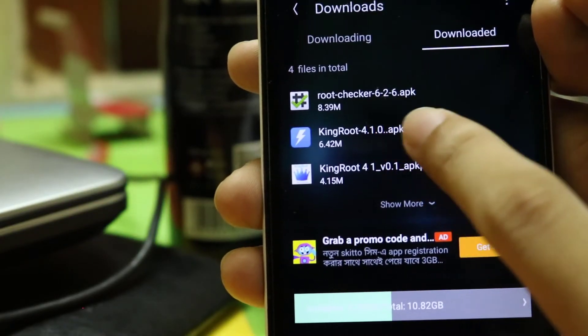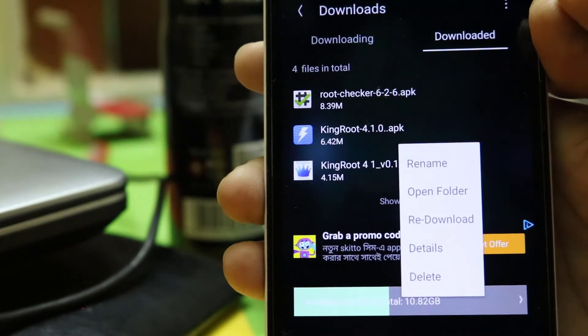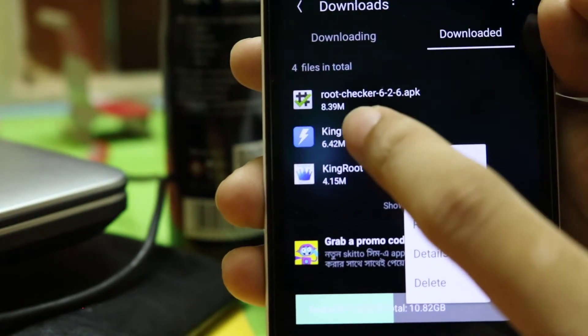To root this phone you need Kingroot 4.1 APK. To download this, search on Google. Also, you will get the download link in the video description.